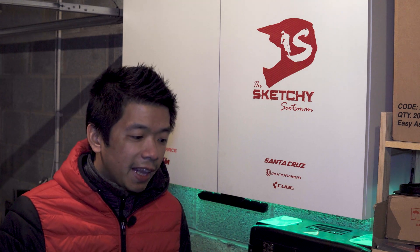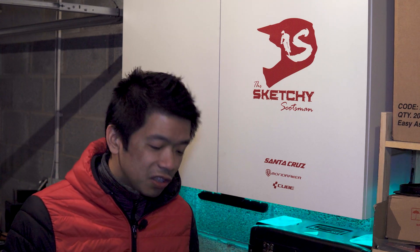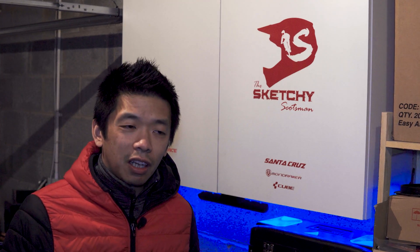I'm here to have a bit of a moan about the Cube Stereo Hybrid e-bike. In particular, the headset that comes with the Action Team is a piece of garbage. There's a few issues I've been having with it, but you just don't expect such a poor headset to come with such a high spec e-bike.